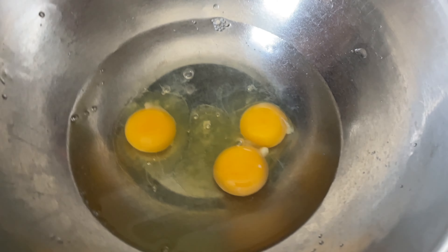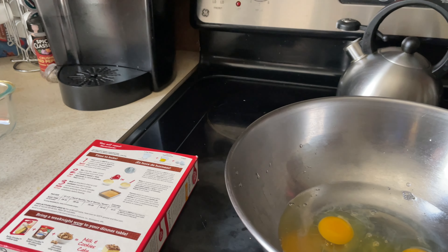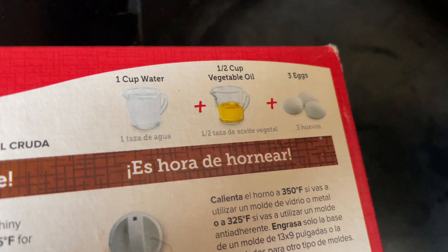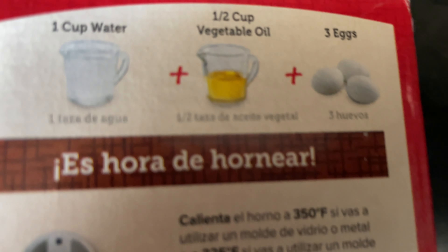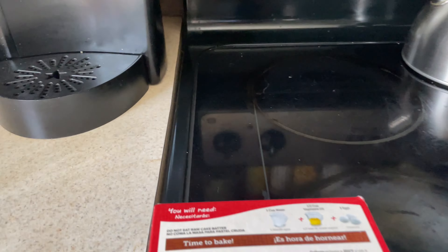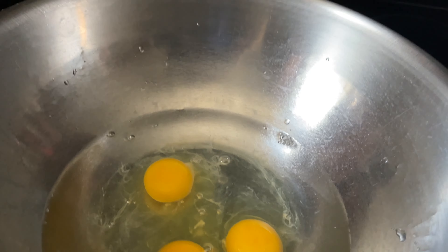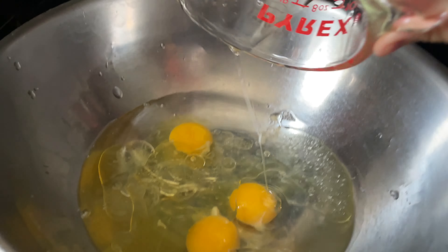I'm a pro at making cake, I'm absolutely — oh, something smells like it's burning, I don't think that's normal. Now we need half a cup of vegetable oil. I don't have vegetable oil so we're just going to use some Palm Olive, see if that works. Let's pour the Palm Olive in.